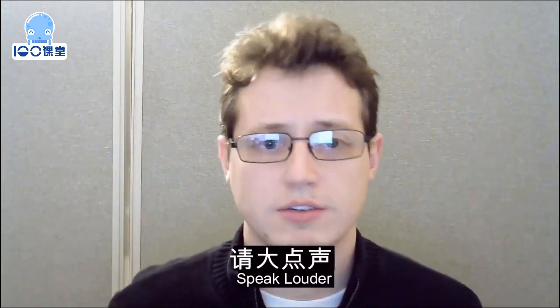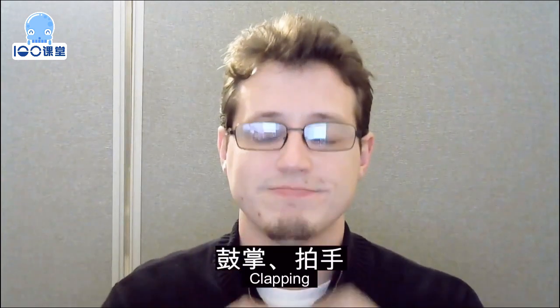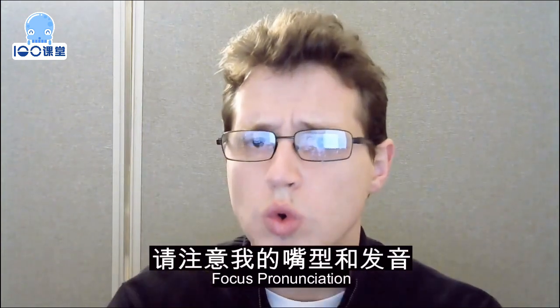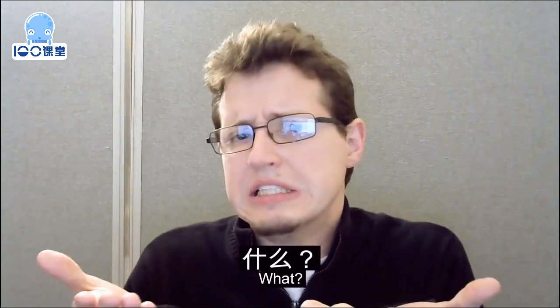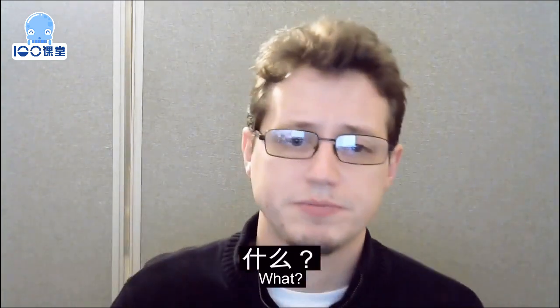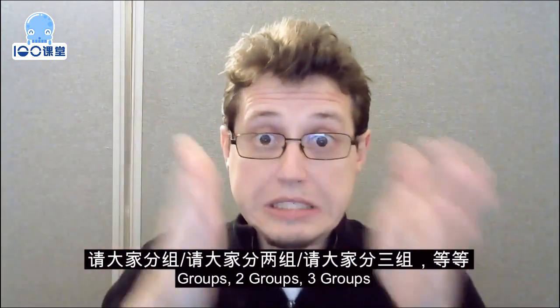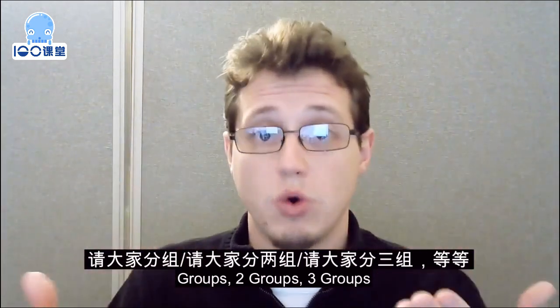Clapping. Focus pronunciation. What? Groups — so two groups, three groups, and so on.